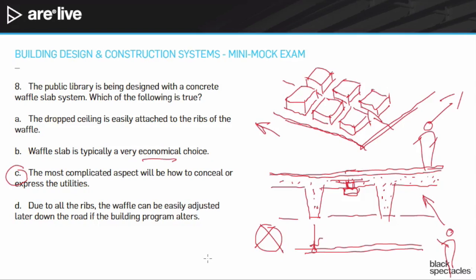Answer D: due to all the ribs, the waffle can be easily adjusted later if the building program alters. In conceptual terms, that might seem true because it is a two-way system and structural load can go in multiple directions. But anytime you're cutting a two-way concrete system filled with rebar and buried conduit, it's actually notoriously difficult to change down the road. You'll often see additions handled by putting stairs on the outside or other workarounds to avoid cutting into these very complicated structural elements.